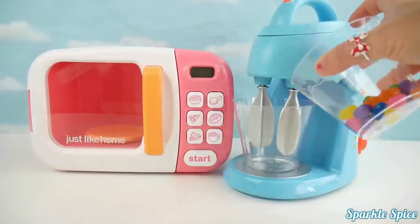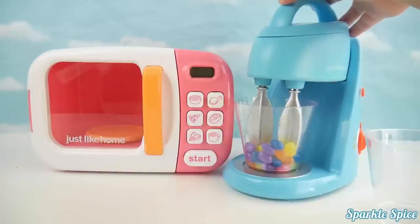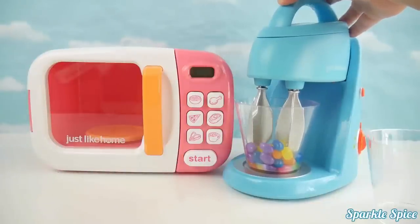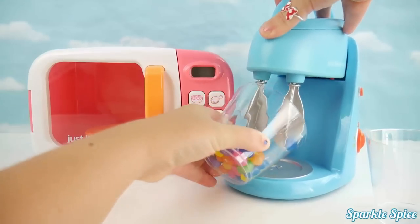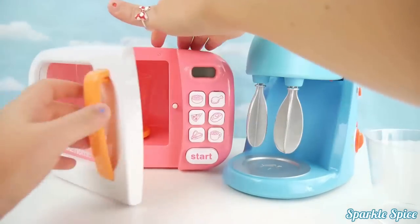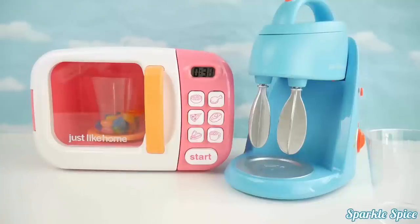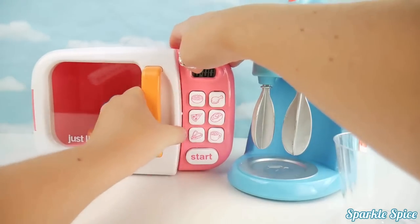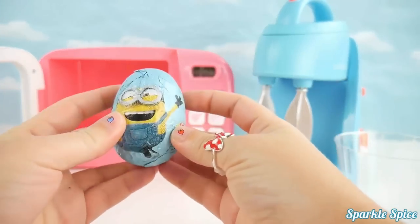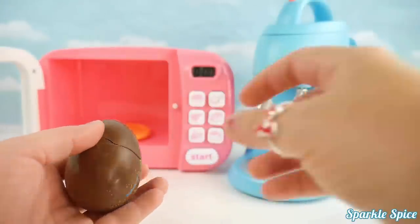Let's put these jelly beans into our mixer and see what we get. Let's mix them up. Now let's try the microwave and see what happens. Let's get our jelly beans inside. Alright, here we go. Oh my goodness, what do we have now? What is this? Oh, looks like a little minion surprise egg. Let's open it up. Oh, it's a chocolate surprise egg!